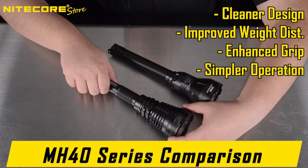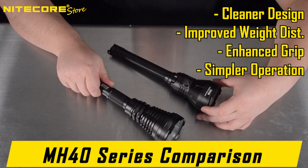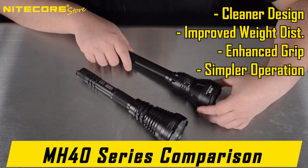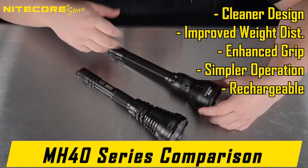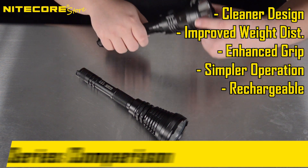Additionally, instead of the twist mechanic to change the brightness modes, the MH40S receives a much easier-to-use side button. The MH40S is also USB-C rechargeable, whereas the MH40 GTR was not.